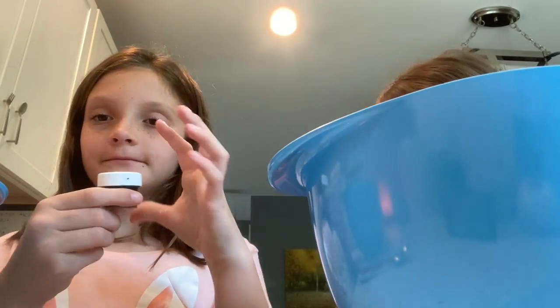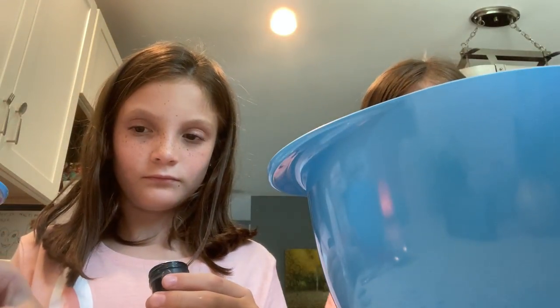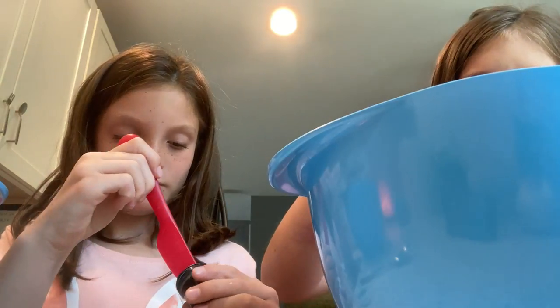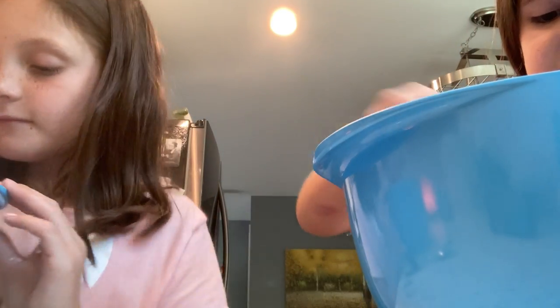So now we're just going to put this in. Make sure you put your knife in there first. I'm going to put it in. Mix this up. Oh, I love it. Cool.